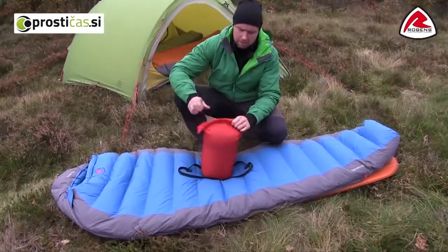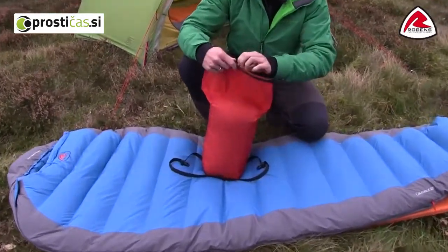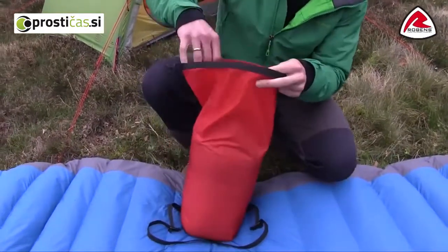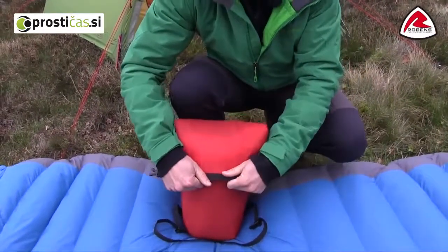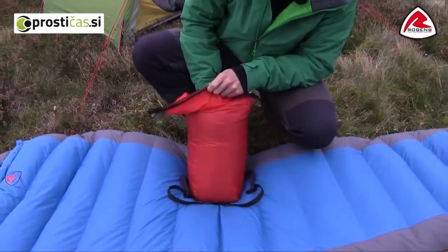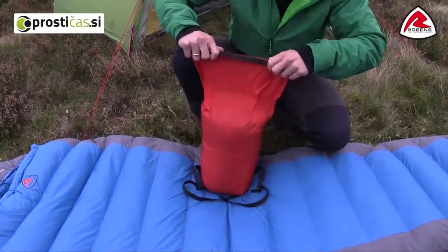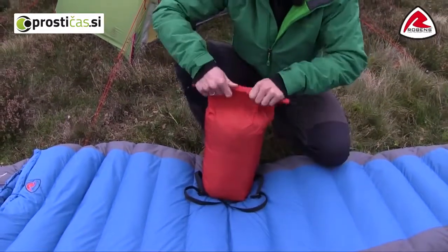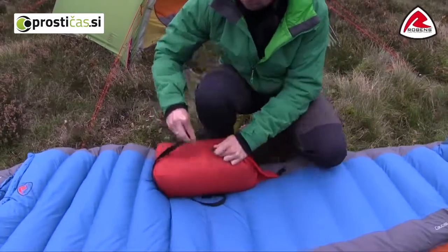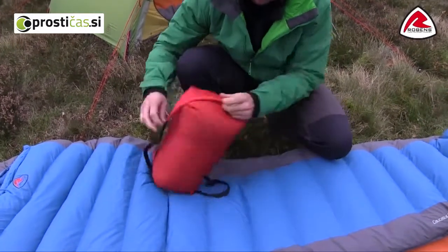It is a roll-top bag with seam-sealed construction and it is very easy to use. All you do is put in your sleeping bag. You can even compress it a bit, but be careful not to compress it too much because that will damage the down in the long run. Then you roll it up like this and use the buckles.